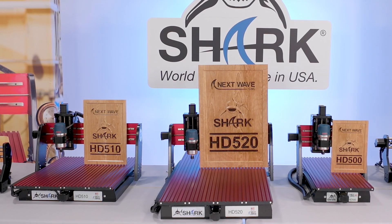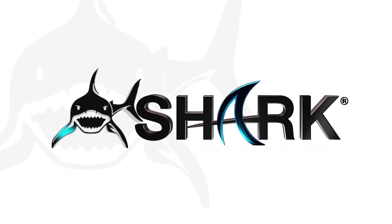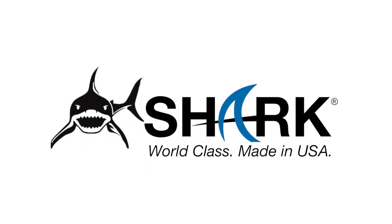Shark and Next Wave CNC accessories. World class. Made in the USA.